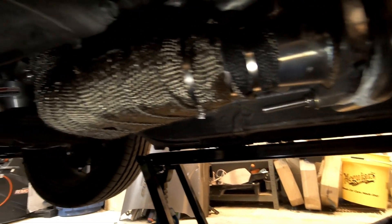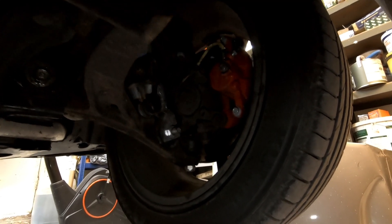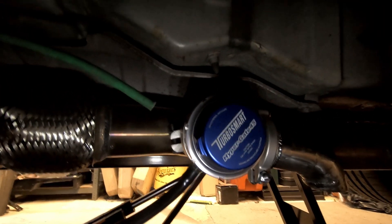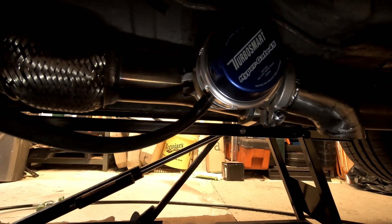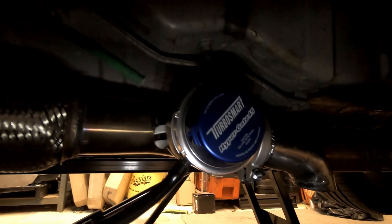Everything else under the car looks good. You can see the red powder-coated calipers I got — they're still good. Can't see any problems with the suspension, so overall yeah, quite impressed. I thought I'd better do a video on this just to give you an idea of what I've been up to and what this exhaust valve is that I keep banging on about. I hope you've enjoyed it — if you have, make sure you like and subscribe, it helps the channel get more viewers, and then I should have more money to do some more project work. Thanks for watching.